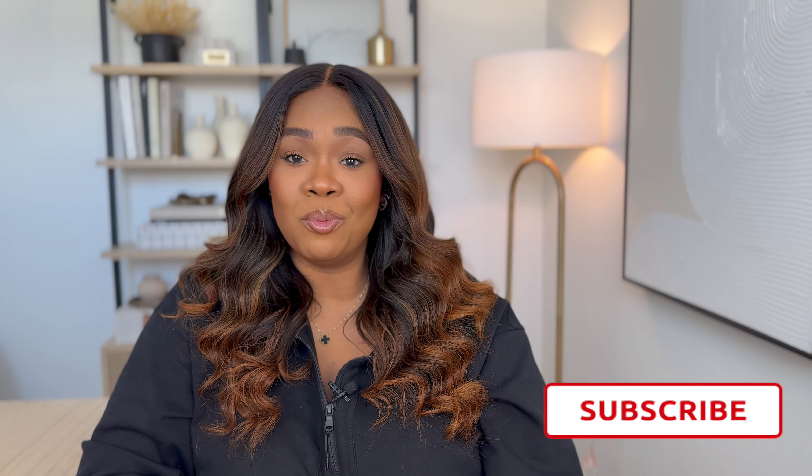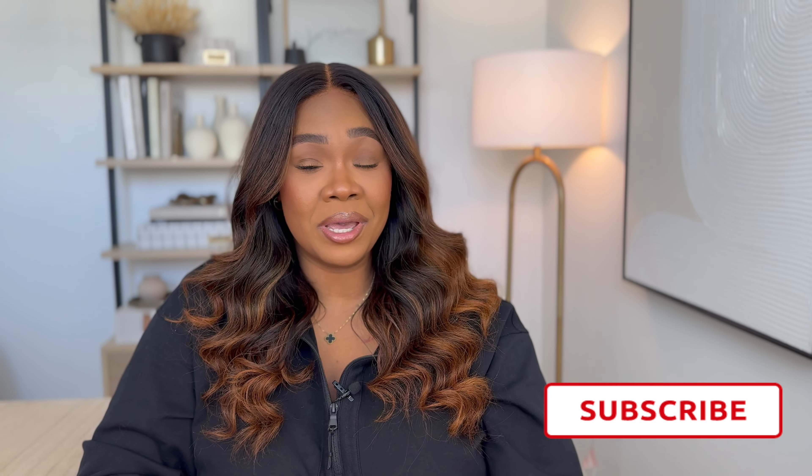Welcome and welcome back. It's Mercedes. I make home, beauty, and lifestyle content on this channel. If you're new here, consider subscribing so you don't miss my weekly uploads. As always, I'll include links to products discussed throughout the video in the description box. And if you like this content, smash the like button and leave me a comment down below so I know to keep making videos like these.